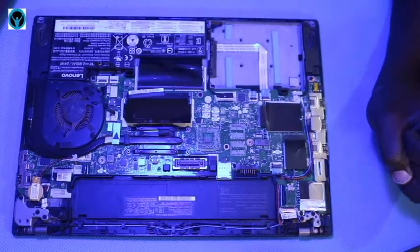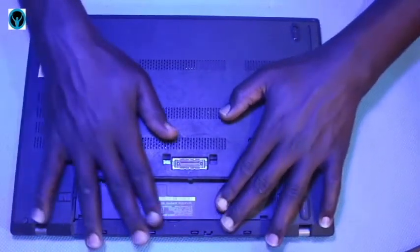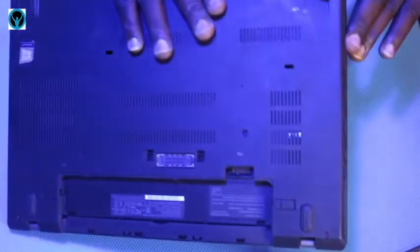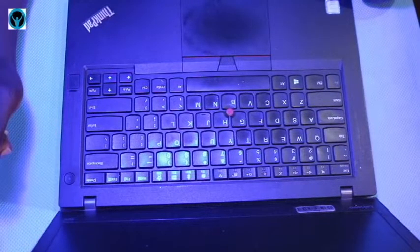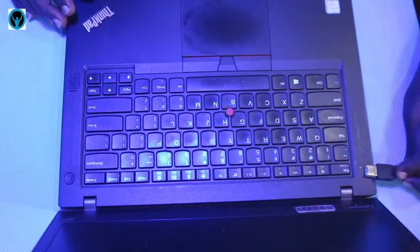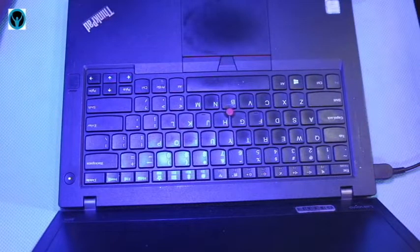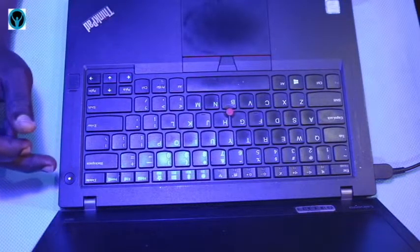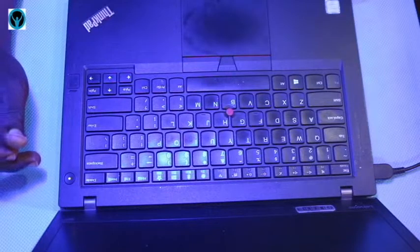After disconnecting the hard drive, we put back the cover. We've now disconnected each and everything. We need to power it on — power the laptop on without anything connected for about three to four seconds. Then we connect the charger into the laptop. It will give a beeping sound to alert that there is no RAM and there are some system peripherals that are missing.